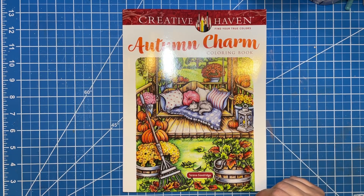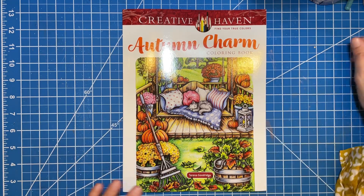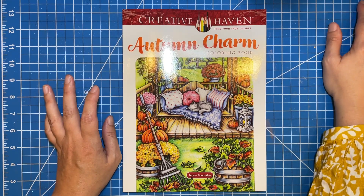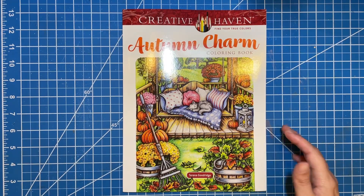Hi there, welcome to Elm Colors. I'm Erica. On today's video, we're going to be doing a quick flip through of Autumn Charm by Teresa Goodrich. This is her newest book that she just released. I had it on pre-order, so it just came to me the other day, and I'm super excited to flip through it with you guys.